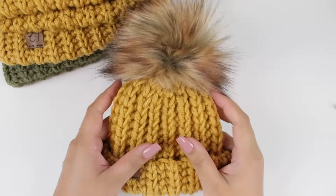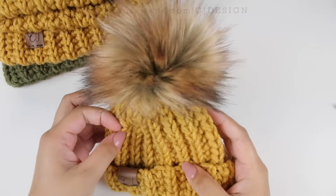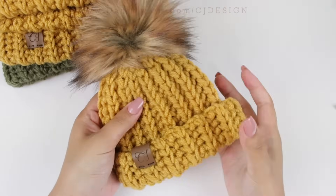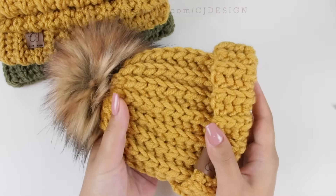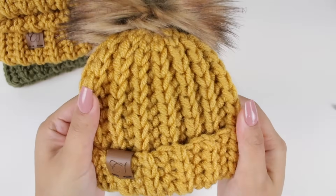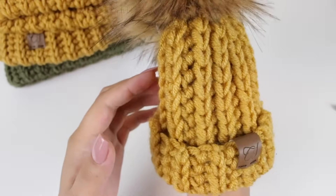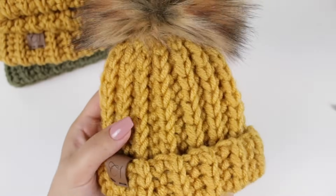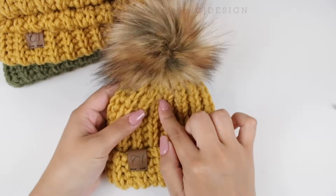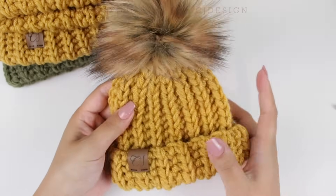Before we get started, don't forget to subscribe to my channel if you haven't done that already. In this video I'm going to show you how to make the newborn size, just for the purpose of making this really quick, and the process is exactly the same for every single size. As you can see, it looks like it's knitted but it is actually crochet — very cool! The link to my blog is always in the description box below and also in the first comment of this video.